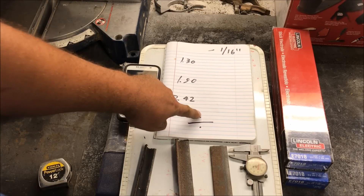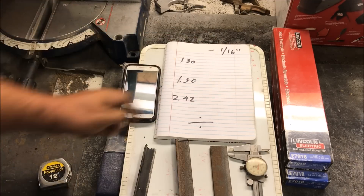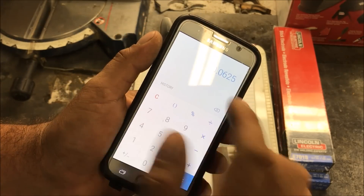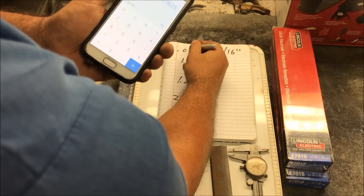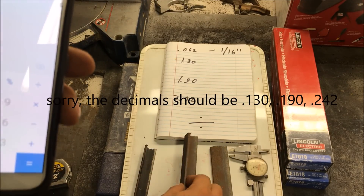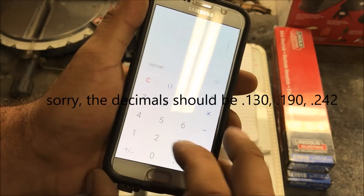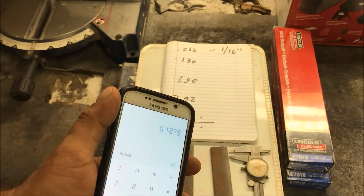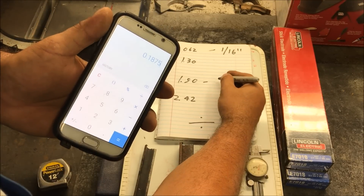If you forgot your math — a division sign like this is a fraction, those dots represent the numbers. So 1 divided by 16 is going to give us a decimal: 0.062. We have three normal project-size pieces here. Zeroing it out, we got 1.9 on one — we have no idea what that is. Let's mic this one.